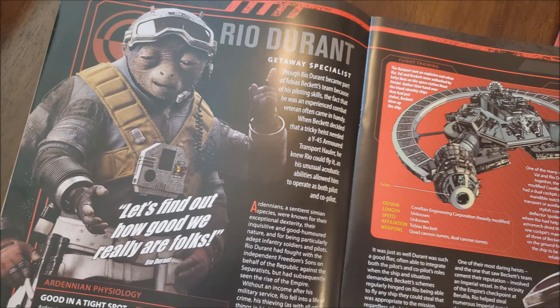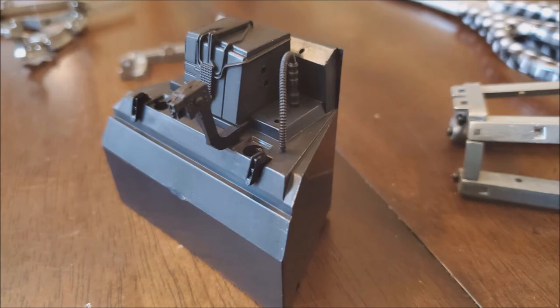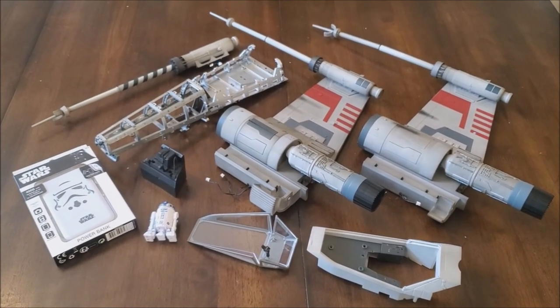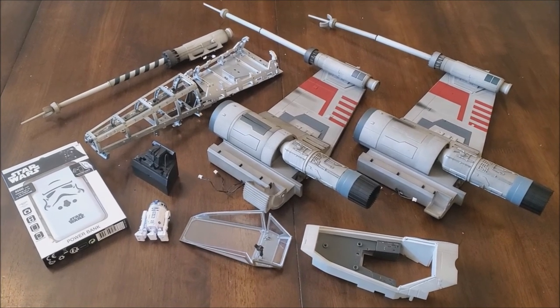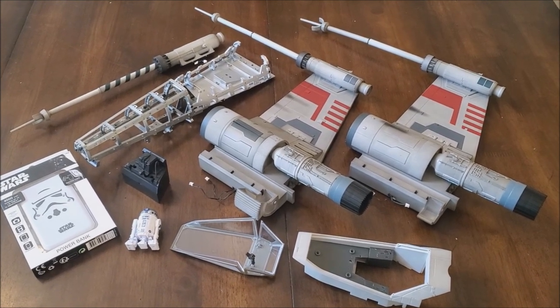Issue 36 is when you put it all together. There's an article about Rio Durant from the Solo movie, and you get more pieces that extend the cockpit and frame parts — this is the targeting computer and the life support console, which sits in the front of the cockpit. This is what it looks like when you put the rear end and the top end together. And that's me finished — so these are all the pieces I'm left with after about 10 issues. Looking at all of this, you can see how much longer I still have to go. That's all for today.